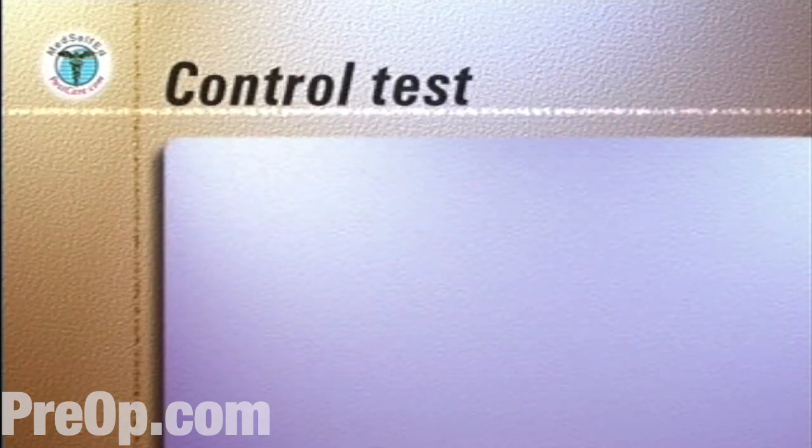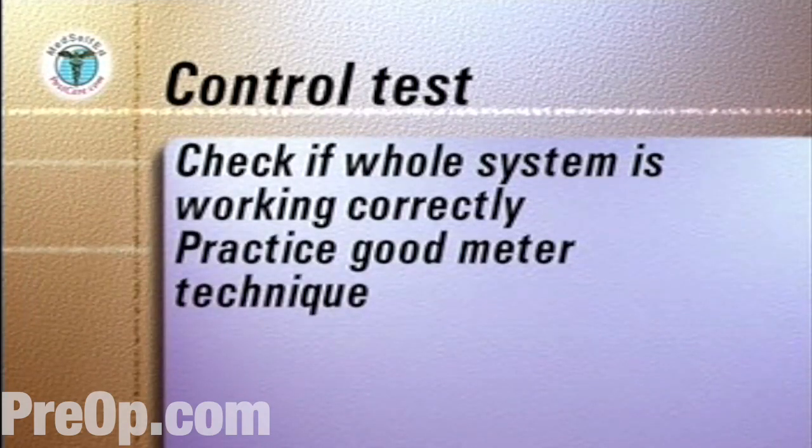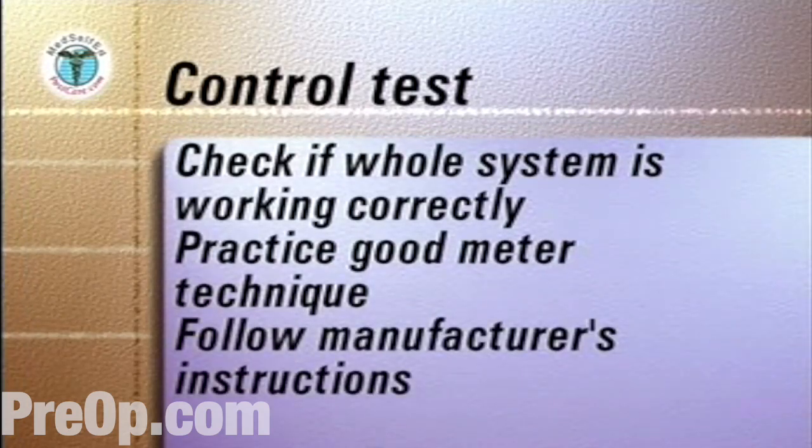In addition, a control test can be run if you need to check that the whole system of the meter and the test strip is working correctly and to practice good meter technique. Follow the manufacturer's instructions, which usually involves testing a control solution of sugar that is provided with the meter.